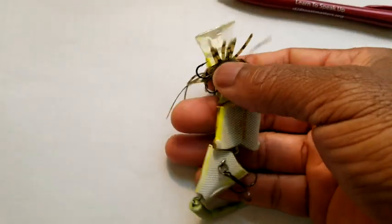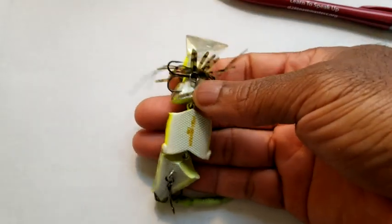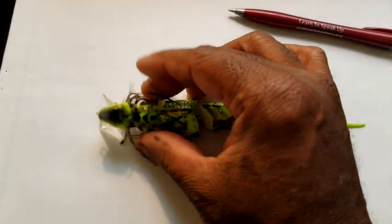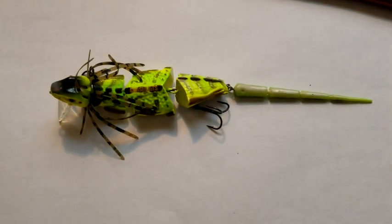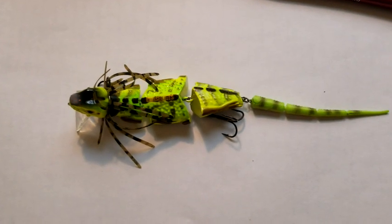It's got a light-colored bottom, and as I pointed out it's all jointed with multiple joints, so that gives it a lot of action and precision when moving across the water. Now let's jump back and I'll give you my final thoughts.